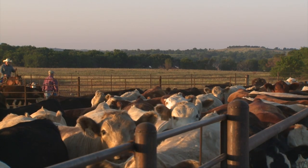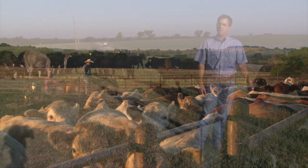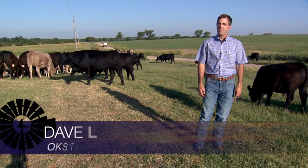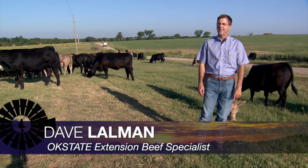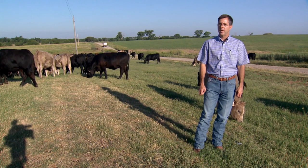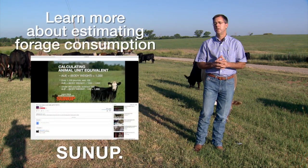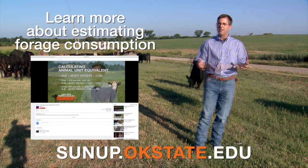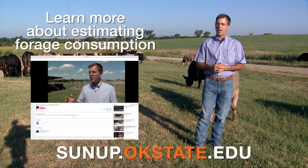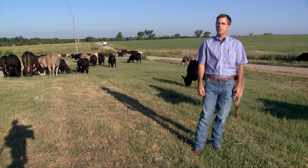Dr. Rocatelli sent an email and had calculated the stocking rate based on his estimated forage availability. We've got 152 weaned calves here. An animal unit equivalent is a thousand-pound cow per day with her calf, year-round, with an average forage consumption of 26 pounds per day. These calves would be estimated at 0.875, getting you to about 23 pounds of estimated forage consumption per day.